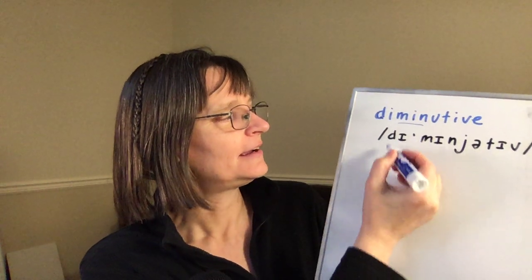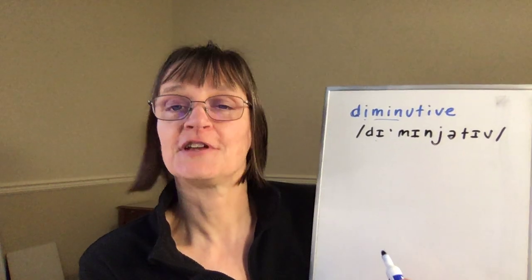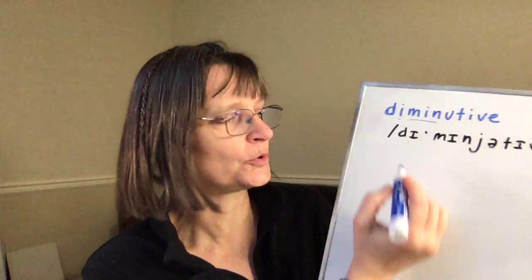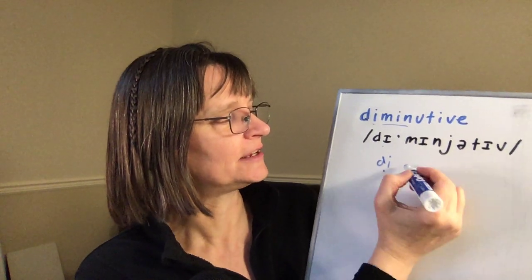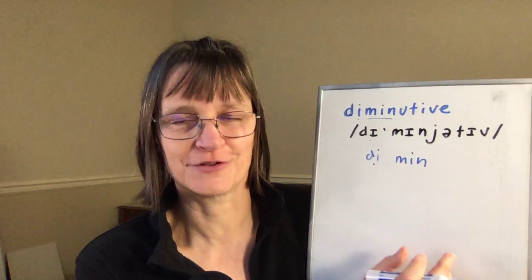The 'di' beginning, as a prefix when it's short, does have the same 'ih' vowel as in the stressed syllable — it's just going to be shorter. So I'm going to say 'ih ih di mi di min,' but this 'di' is going to be light and short, and my 'min' is going to be a little bit longer in duration.